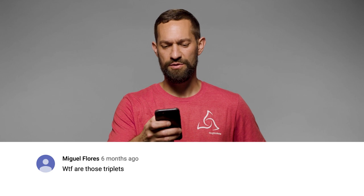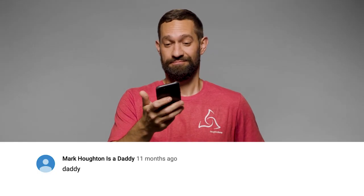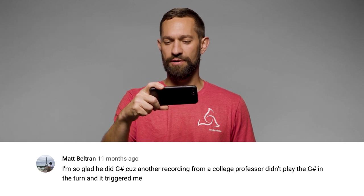Every horn player I have ever seen or heard has officially been shown up by some dude who plays soccer. WTF, are those triplets? I'm so glad he did G-sharp, because another recording from a college professor didn't play the G-sharp in the turn, and it triggered me.